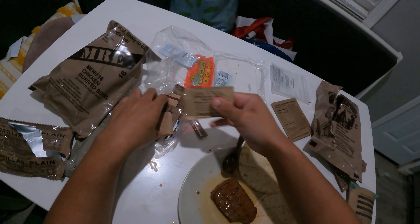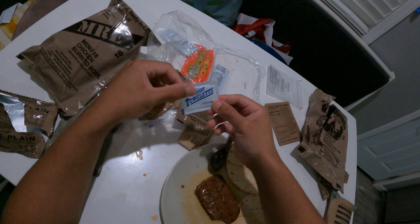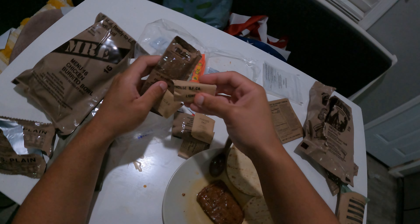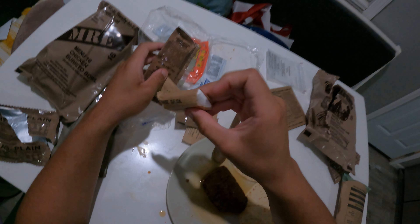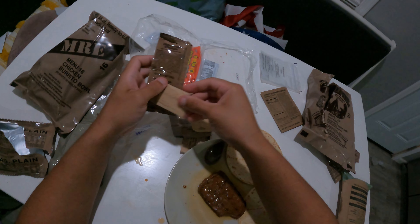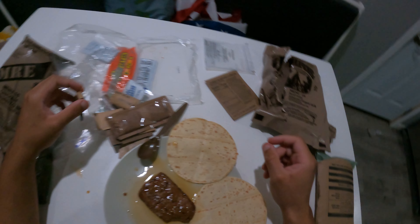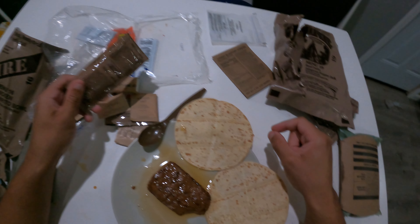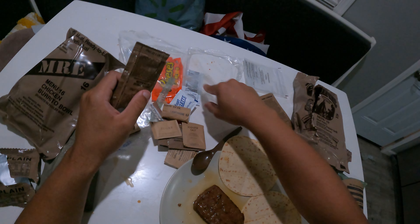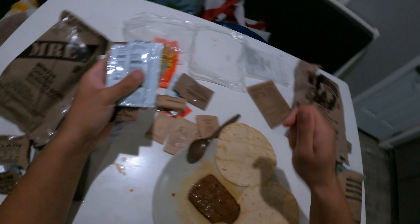In this little pouch we got coffee, some gum, creamer, towelettes, salt, and what looks like a little towel. Got sugar, cheese spread with bacon, some matches. What in here am I going to use matches on? But it's cool to have them. We've got ketchup, mustard — so that's all the condiments I can put on the patty.